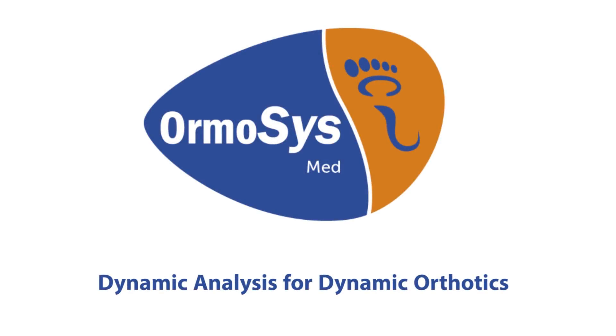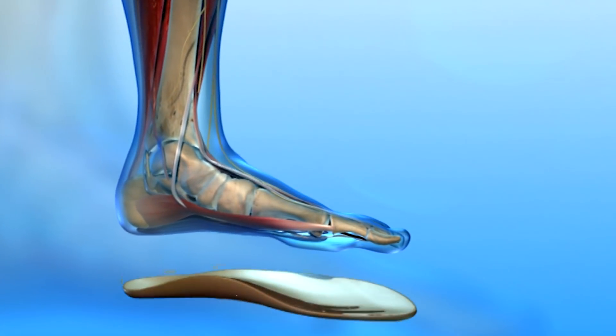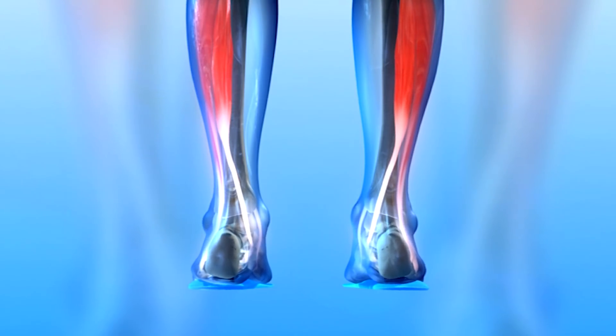Ormosis — the new orthopedic module insole system by Fatmia Langmeier, German master craftsman of orthopedic shoemaking. This system allows orthotics to be made easier, more accurate and more personalized than other techniques of orthotic manufacturing.